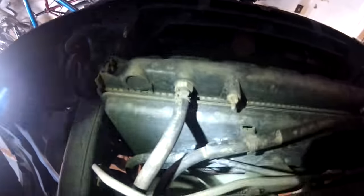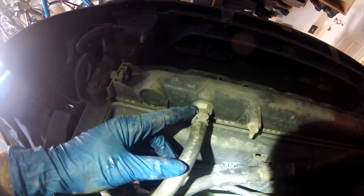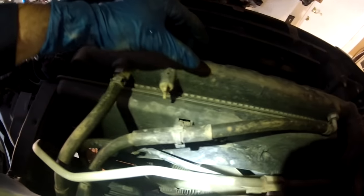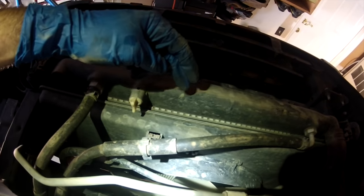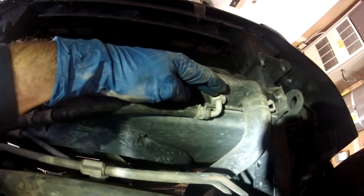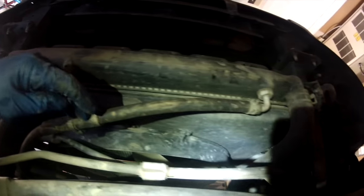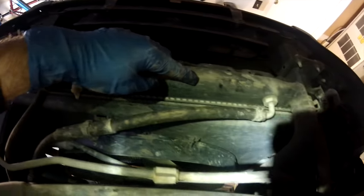This passenger side fitting on the bottom of the radiator is where the hot fluid enters the radiator cooler. You've got this fin cooler that's immersed in the coolant sitting in here, and it gets cooled, then exits the fitting on the driver's side of the radiator and returns back to the transmission. So hot fluid going in, gets cooled in the radiator cooler, returns to the transmission.